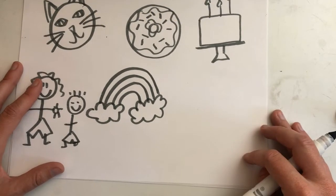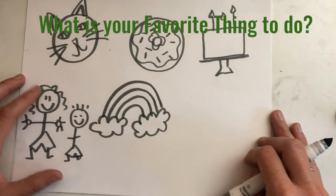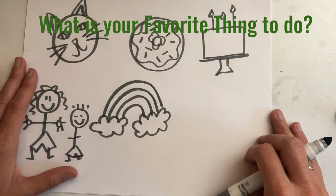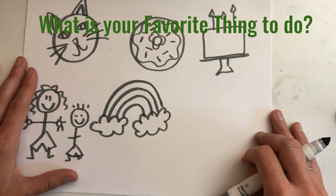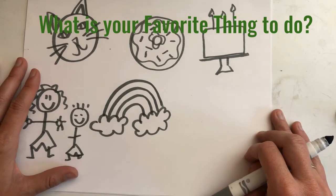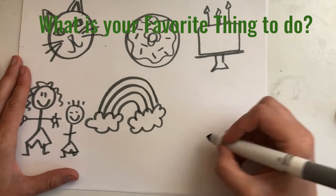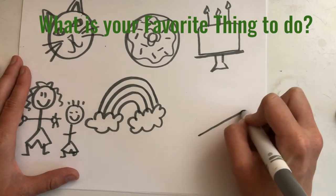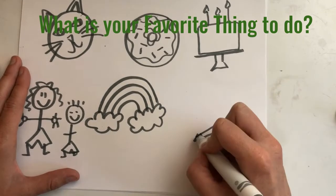Next question: what is your favorite thing to do? Do you love to play video games? Do you love to play outside? Do you love to eat food? Do you love to draw pictures? Now draw something that tells me what you love to do. I love to draw.